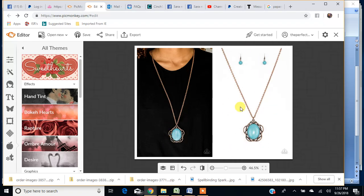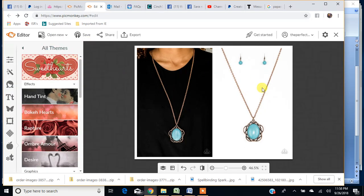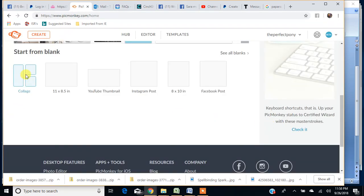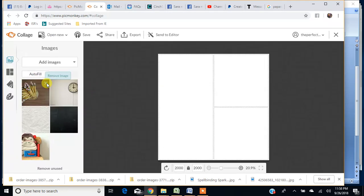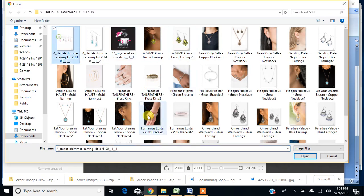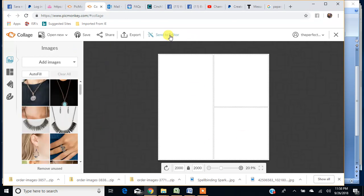Since we don't want to change anything on our actual Paparazzi collages, I just wanted to show you a little bit of what this does. When you're done and you've made any changes you want, hit your Export button and export it to your computer. I'd recommend getting all your collages done before doing any kind of editing in the editor if you can, because once you get to the editor you kind of have to start all over again with your collages.